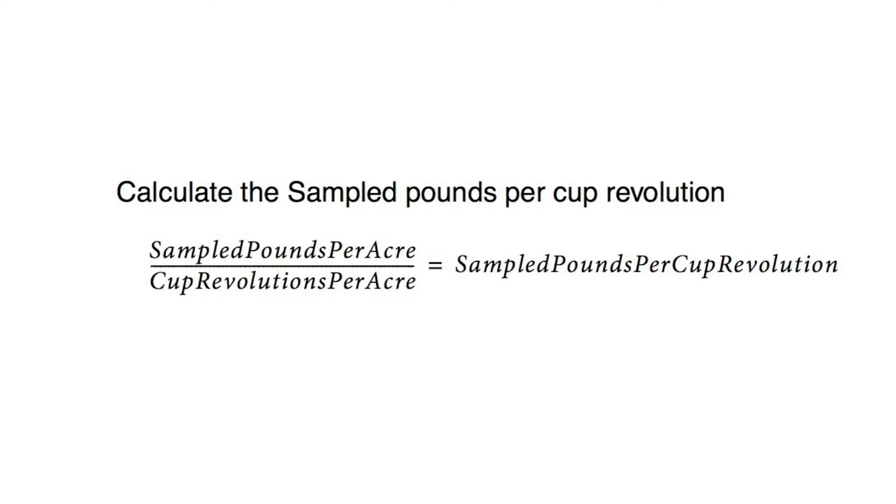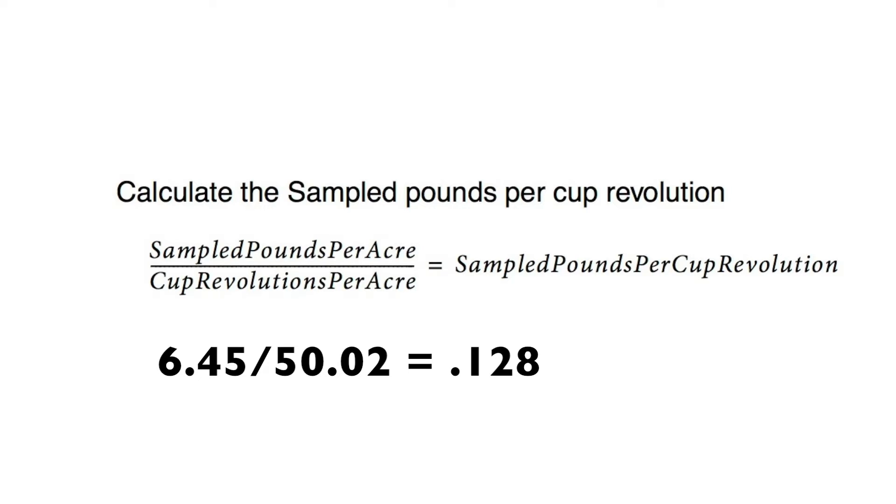Now we need to calculate the sample pounds per cup revolution. To do this, we take our sampled pounds per acre and divide it by the cup revolutions per acre — which our table determined was 50.02 — and that will give us the sampled pounds per cup revolution. This number is essentially a correction factor and will be used in the next formula. While shooting this video, we determined we had 6.45 sampled pounds per acre. Dividing 6.45 by 50.02 generated 0.128 sampled pounds per cup revolution.